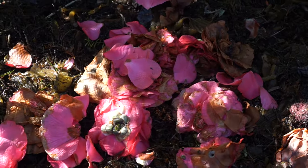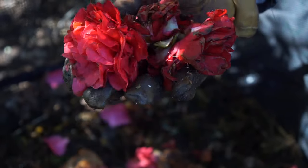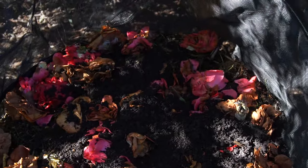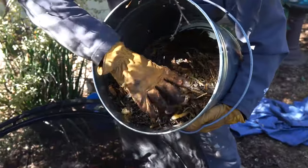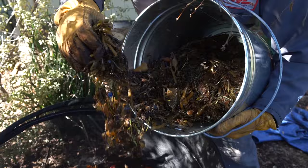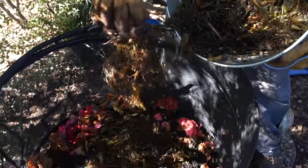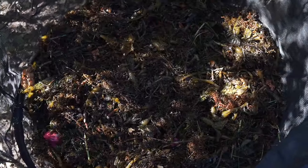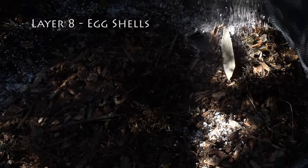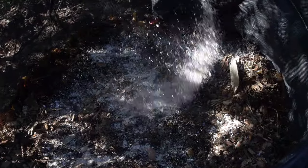It's a different color. Mm-hmm. It's a different color. Okay, sprinkle it around. Sprinkle it around. Great. Good. Not much, but it's something.